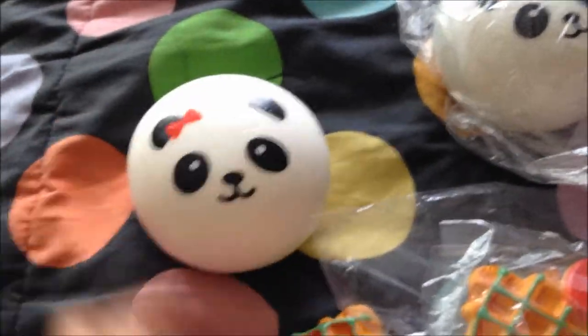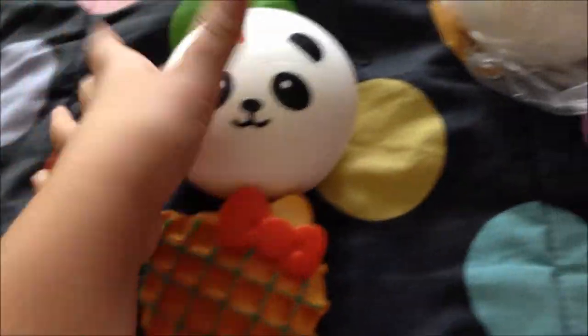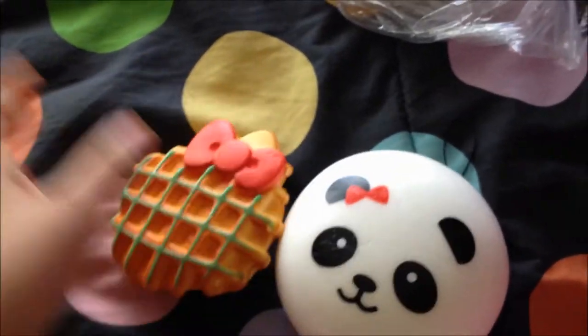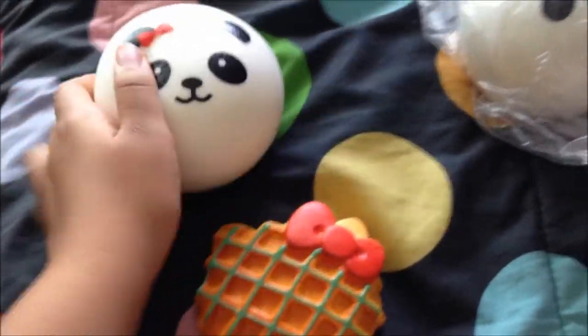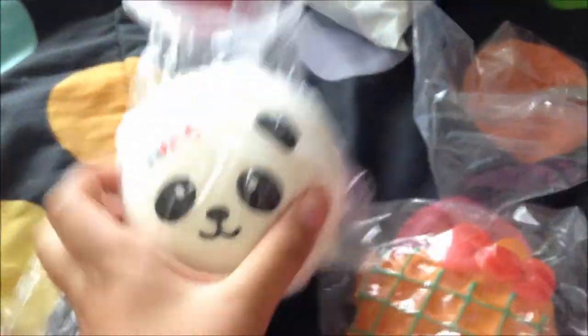My mom was only supposed to get me these two. I paid for it but she bought it for me since I don't have a PayPal, and I'm going to pay her back. She ordered it and then her computer froze and exited, so she ordered it again just in case — but she said I don't have to pay her double since it was her mistake.